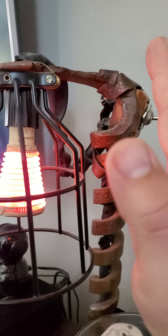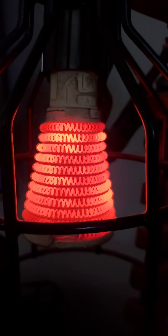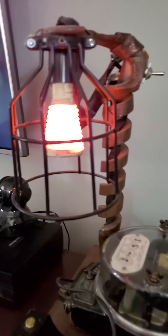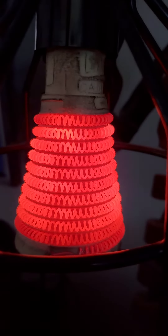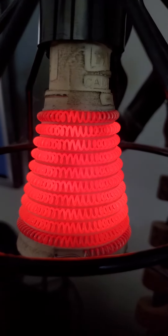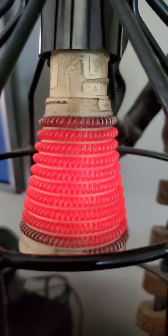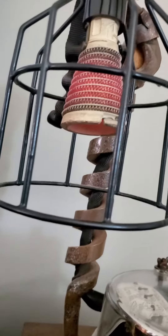Any closer than that and it's — yeah, that's too much, that's uncomfortable. How cool is that? Never seen one before. It gives off a fair amount of light but the amount of heat it puts out is amazing. Makes that cool tinking noise as it cools down. You ever seen anything like that?